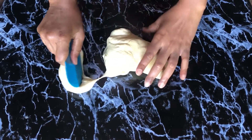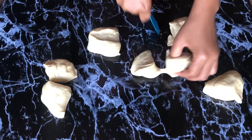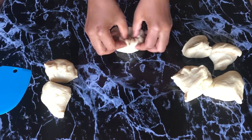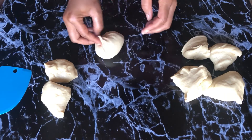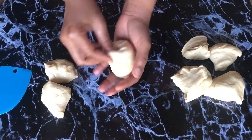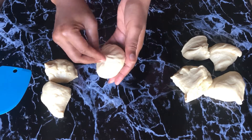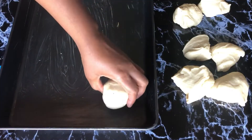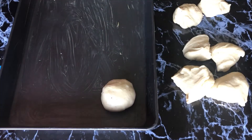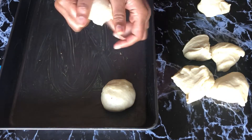Now we're going to work on the smaller round pieces. I try to get those as equal as possible. What you're going to do is pinch it all together, get it to one end, and pinch it together — that's going to keep it closed as well. Then you arrange them in your baking tray. I'm going to do that for all of those pieces.